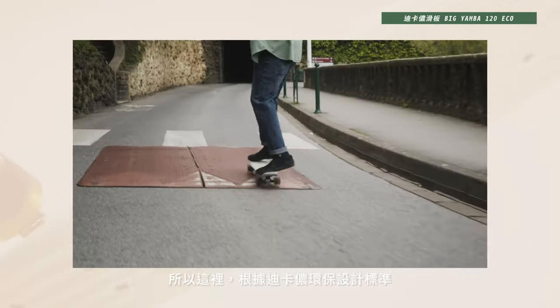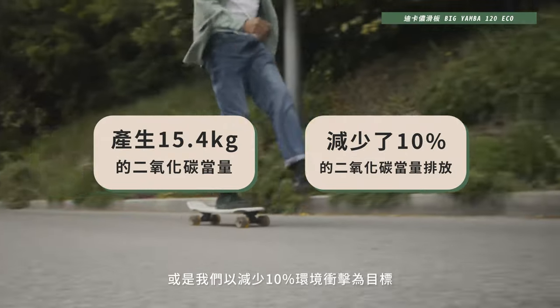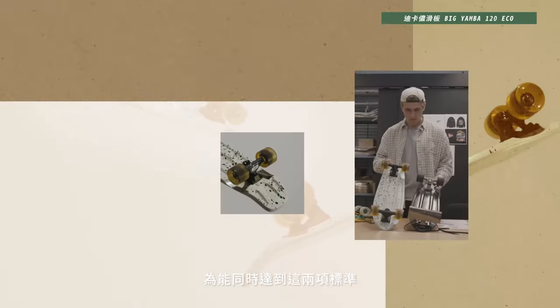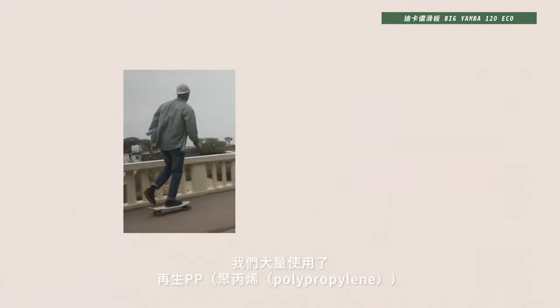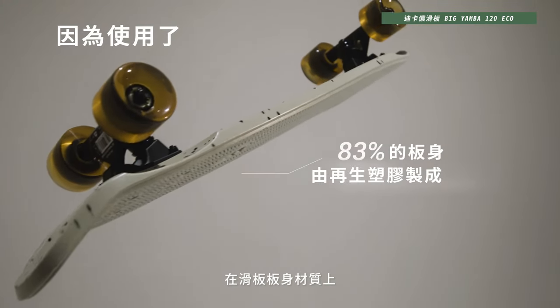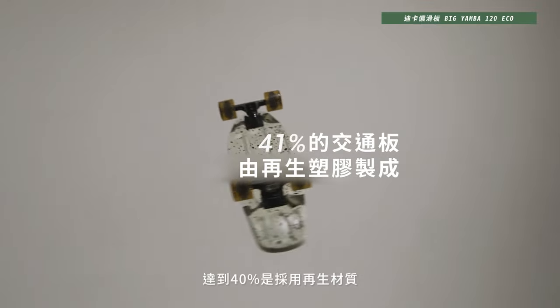Among Decathlon's co-design criteria, we need a certain rate of recycled material in the total mass of the product, or reduce its environmental impact by 10% according to two criteria. We worked on both sides. By incorporating more than 83% recycled polypropylene in the deck composition, we achieve more than 40% recycled material in the overall product.